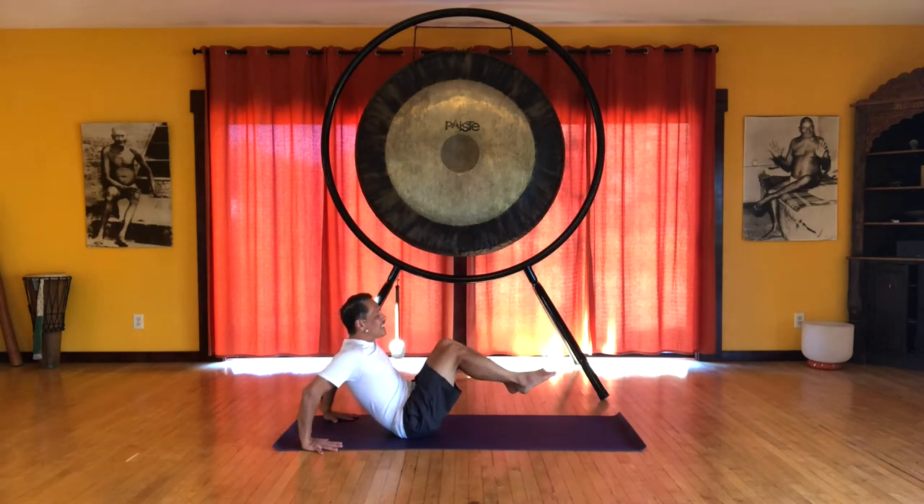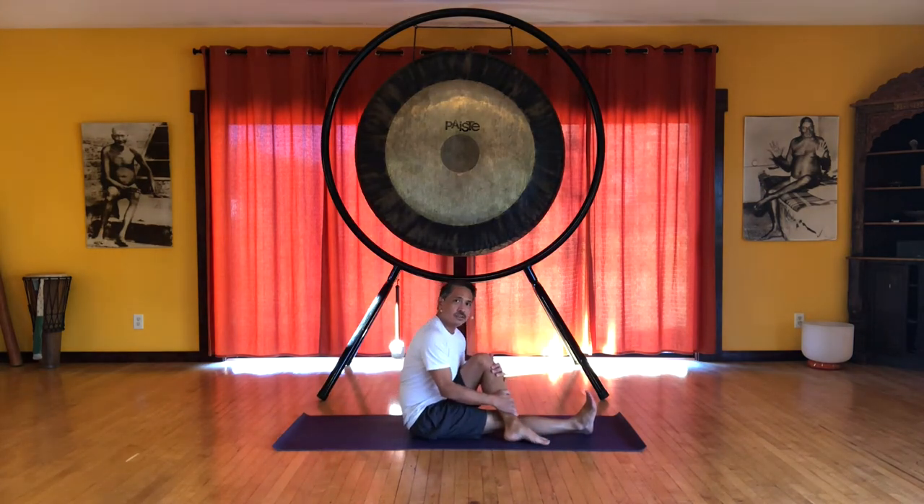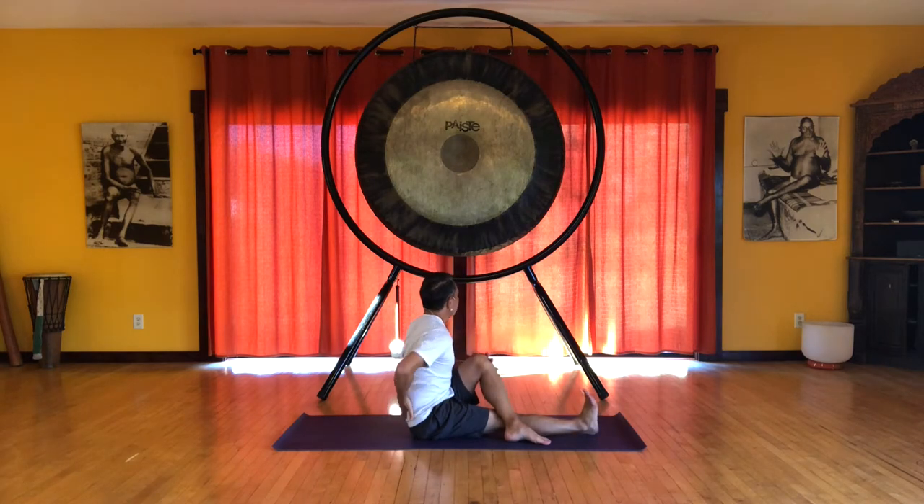Then we extend the right leg, left knee bent. We bring that foot over, cross the leg, and hug the left knee into the chest. Sitting up nice and tall, focusing mainly on the lumbar spine here.